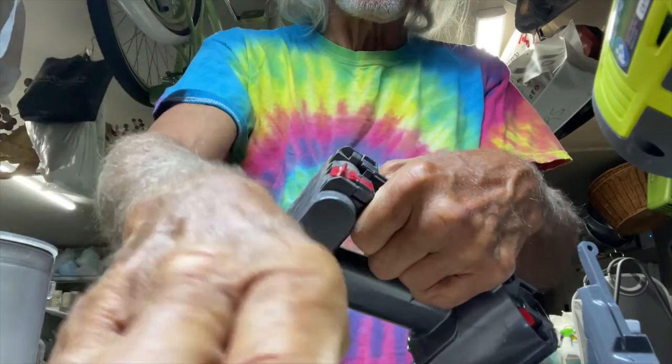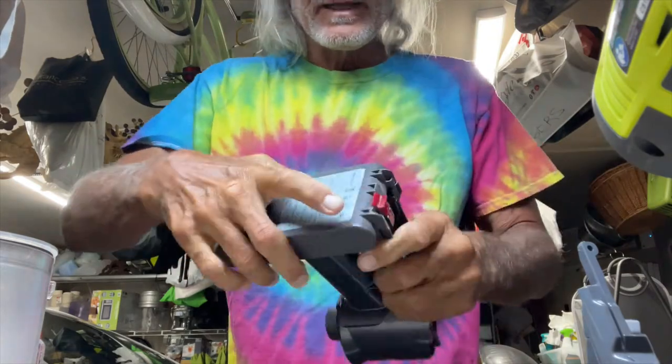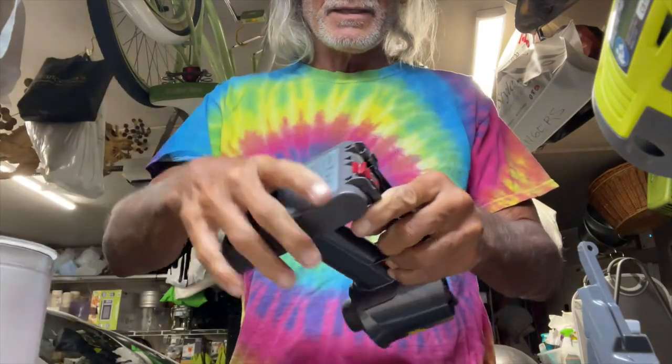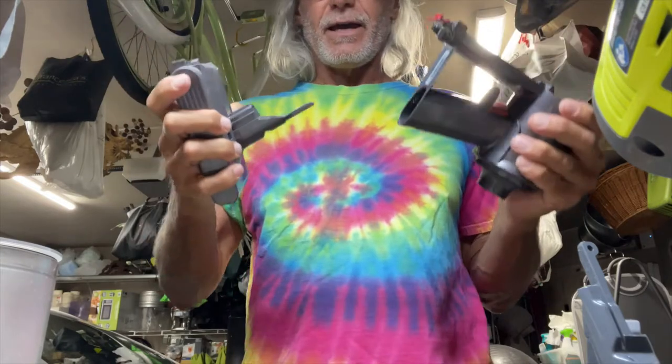So now I've got three screws that I've taken off: I took off this screw here and I took off these two screws down here. You can't really get to them unless you remove the case. And then basically the battery should just come right out like that — it just goes like that, slips in and slips out.